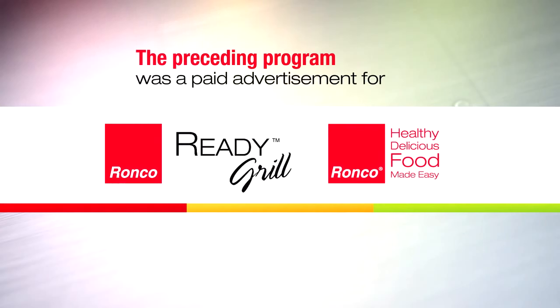The preceding program was a paid advertisement for the Ronco Ready Grill. With Ronco, it's healthy, delicious food made easy.